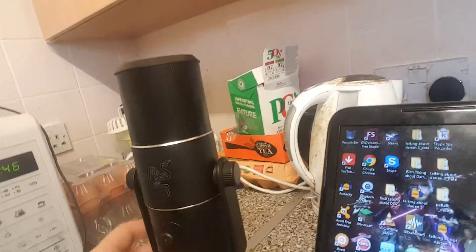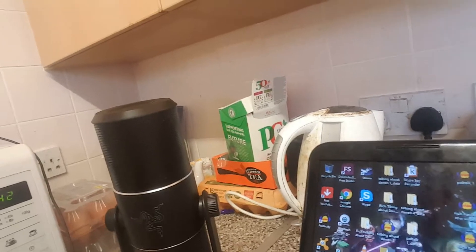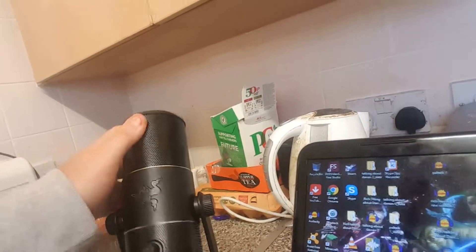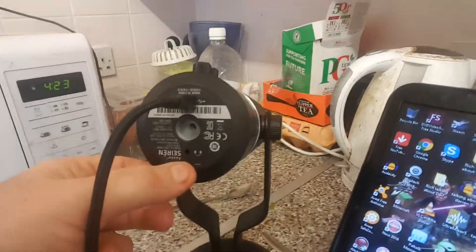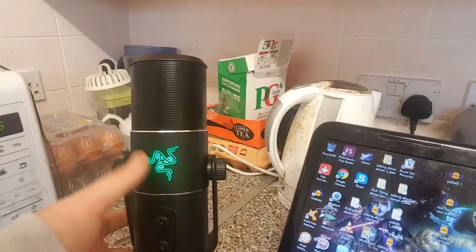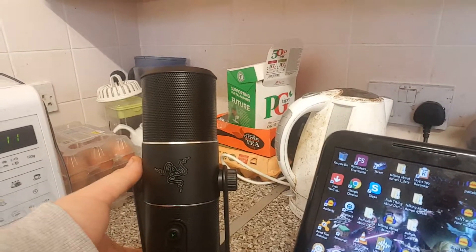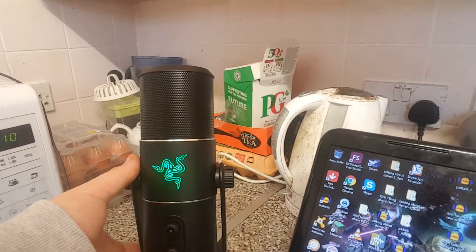I'm just doing dinner now as well because it's just gone 5:32, apparently, on my laptop. I was trying to get my laptop to work with my webcam up here so I could have done one of these videos with my webcam today.